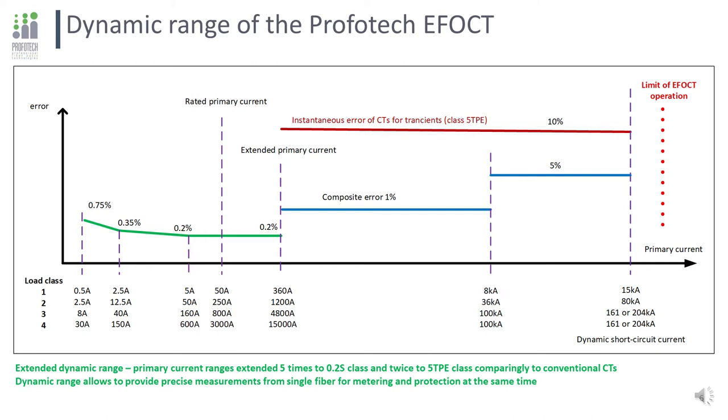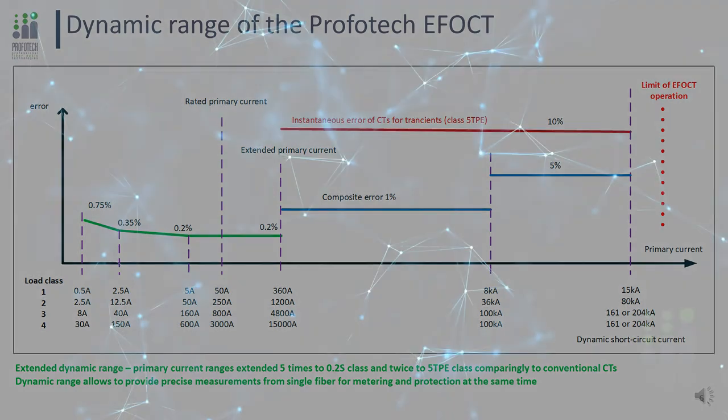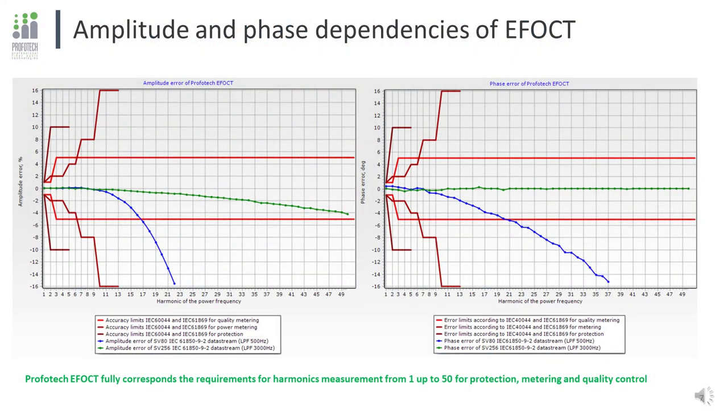We believe we no longer need 20 to 30 different transformers for different rated currents — only four load classes will be enough, which is much easier for substation design and operation. The next critical point is amplitude and phase dependencies when measuring harmonics. The principle of the ProvoTech EFOCT is very fast and precise measurement of the instantaneous value amplitude. All points are measured in DC mode independently from previous measurements, giving ideal amplitude performance with zero phase error in harmonics and transients. The figures show accuracy limits for protection, metering, and quality according to IEC 60044 and IEC 61869.